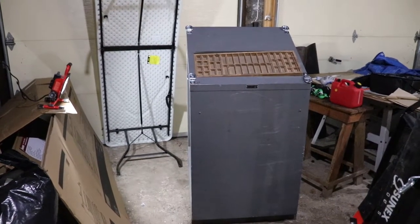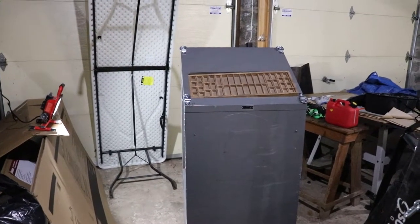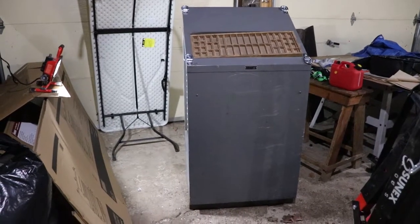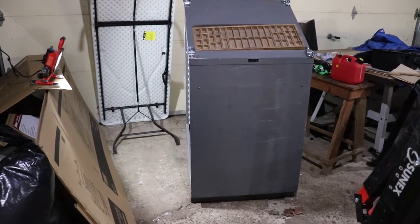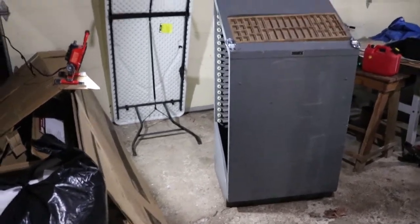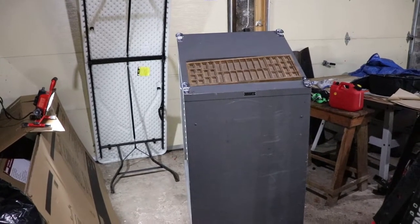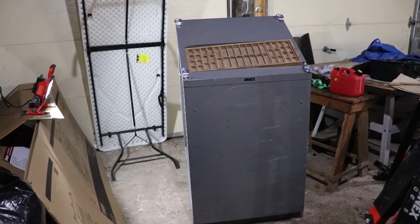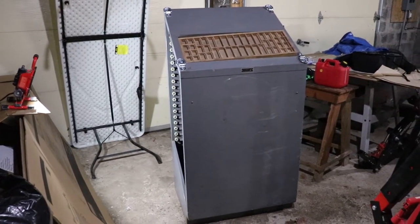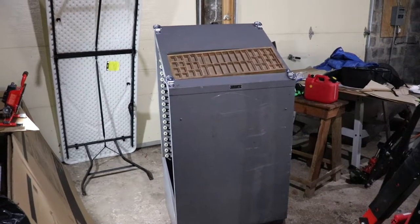What we have here is a Ludlow matrix cabinet — specifically the Convertible 20. They also made a Universal 20, which would have had four legs underneath it and a small compartment at the bottom for storing components. I just picked this up recently and it's quite heavy even as an empty cabinet. We'll take a look at the parts that come with it and talk about what it was originally for.